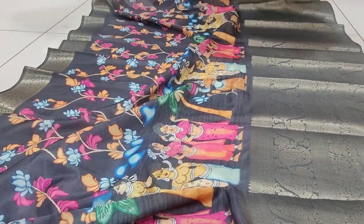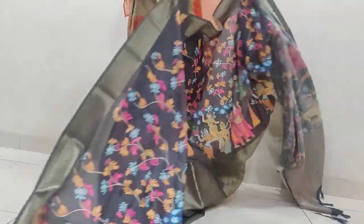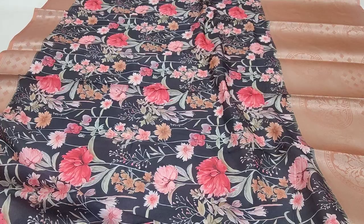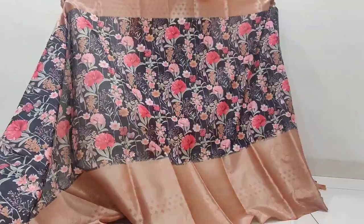Different colors and combinations — this is a different color with a complementary design type. The color is very good. Blouse is a different color — cost is ₹999 and free shipping. The color is black — it's very contrast. We also have beautiful colors in different combinations.